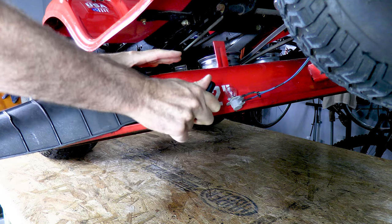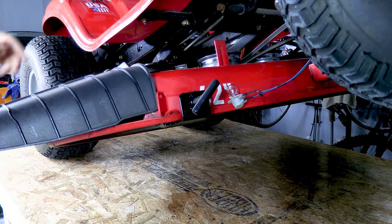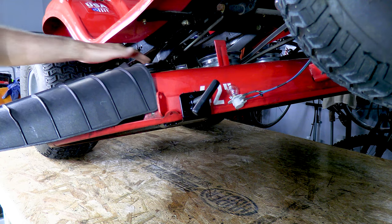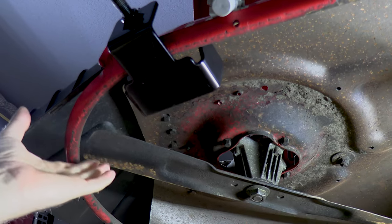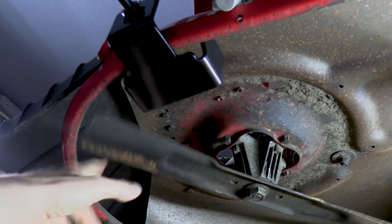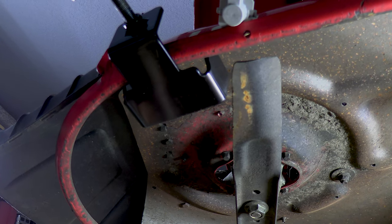Otherwise, you're going to have to remove the whole deck to be able to use an impact up here, and that's just a lot more extra work that we don't need to do. When we rotate the blade, it locks it up — that's a good, easy solution.